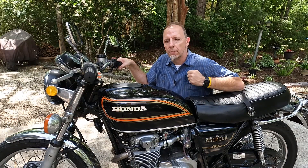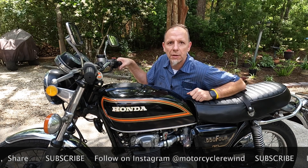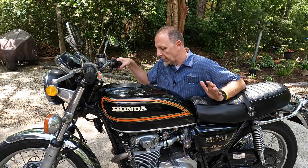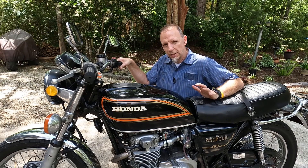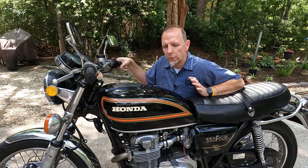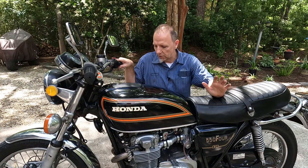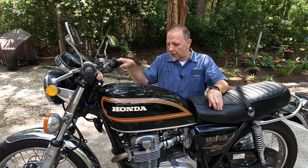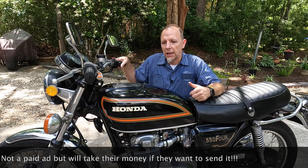Hey guys, welcome back to another episode of Motorcycle Rewind. We're back with the Honda CB550K that we did the Mikuni VM34 carb upgrade kit on from speedmotoco.com. Everything about this has been incredible. I'll link the videos up so you can watch the unboxing and install. Super simple, super easy. The throttle response is incredible. When you order the kit, you tell Speedmoto what you're running — I'm running four-into-one exhaust and the filters that came with the kit. They pre-jet it.